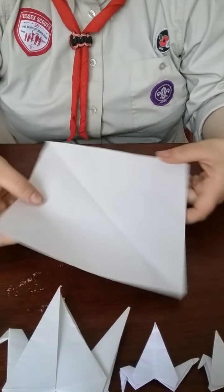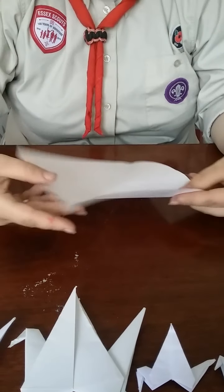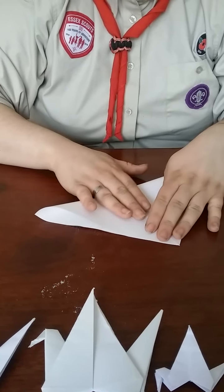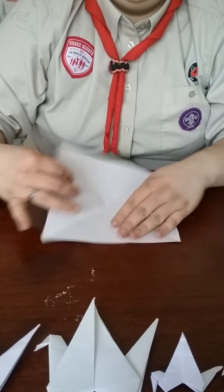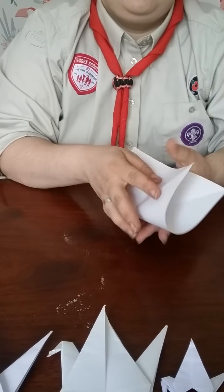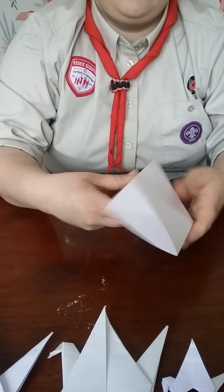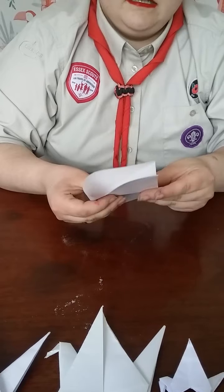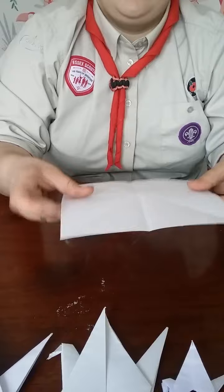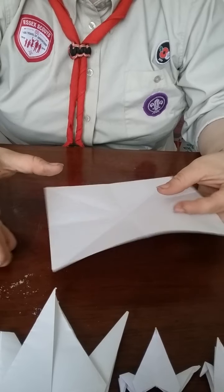To start making our crane, we've already got one diagonal line that we made, and we're going to want to do the second diagonal line. Flatten it back out. We're then going to want to do our straight folds, so our piece of paper is folded in all directions in half. Once you've done these, you're going to want to do them again by folding them backwards. Now all of my folds have been folded both ways — it's very important that they fold both ways.